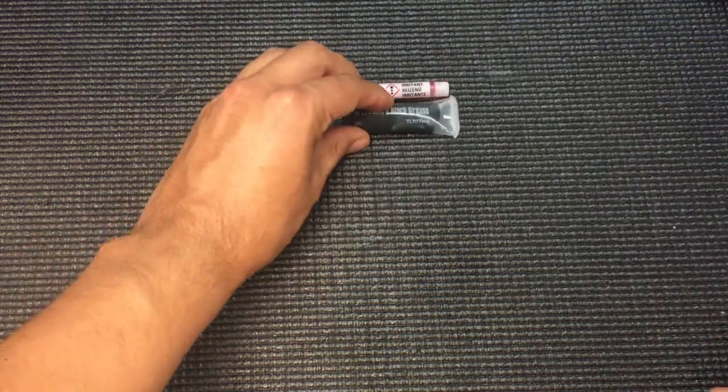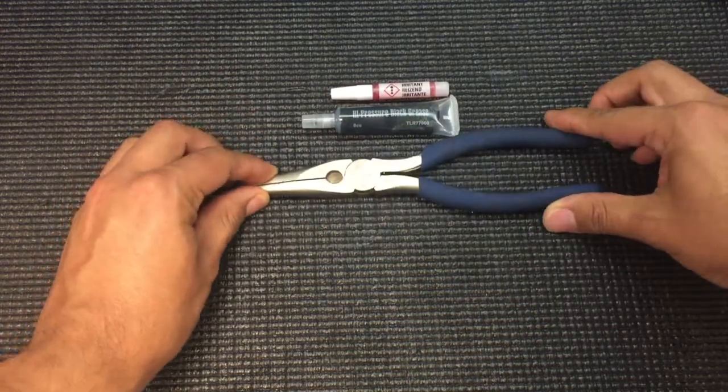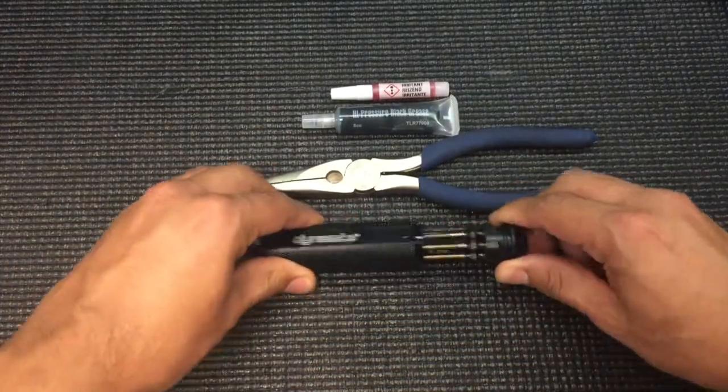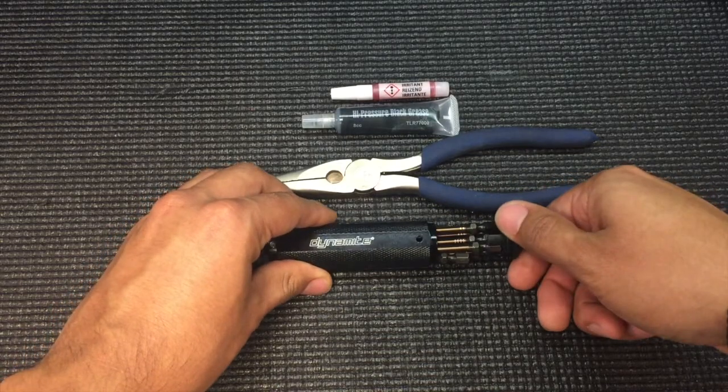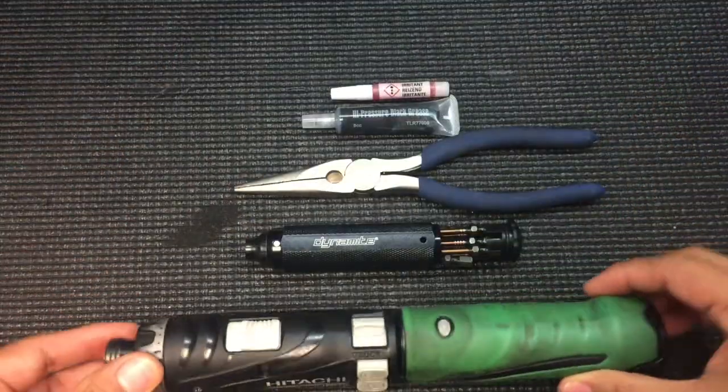The tools needed for the regular build are red Loctite and black grease — this is included in the kit. Not included in the kit is a good set of needle-nosed pliers with some type of cutting device, and hex tools. This Dynamite one is awesome because it comes with all the bits you need — I'll make sure to set the part number for this in the video description. And last but not least, also your electric screwdriver.